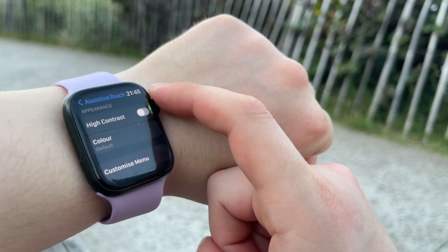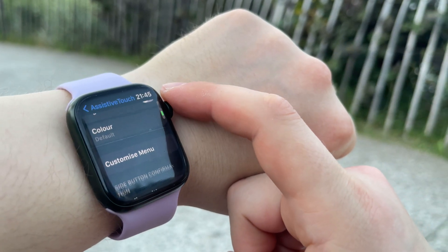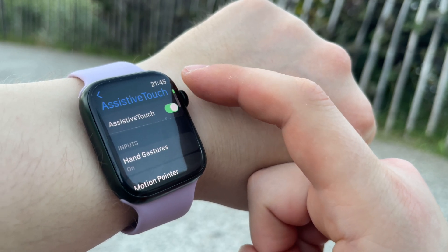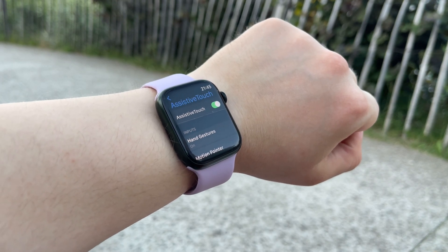Once Assistive Touch is activated, you can start to navigate your Apple Watch with hand gestures. When you raise your wrist, a blue ring around your Apple Watch screen indicates that Assistive Touch is turned on and ready for you to activate it with the default double clench gesture.